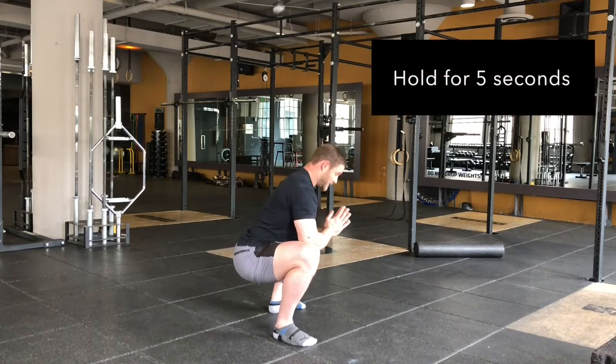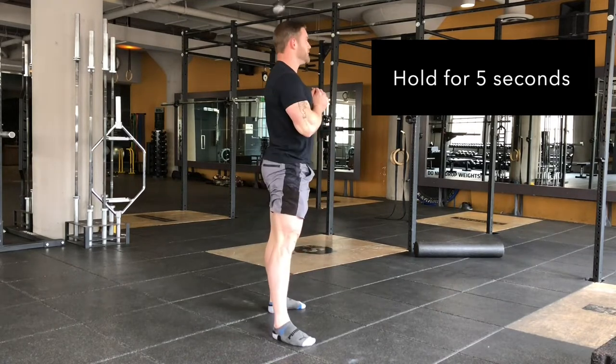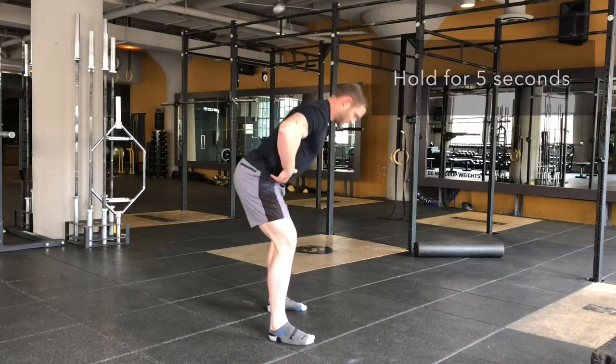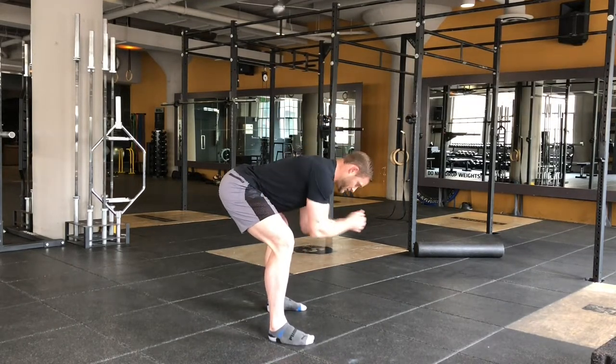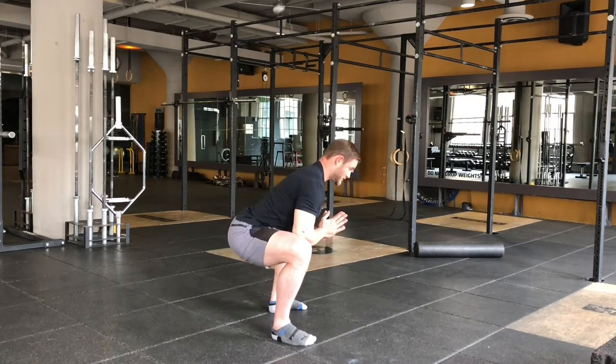Be mindful not to drop through — stay tight and then power your way back up. Start with the hinge and you connect, push the knees out, and turn the hinge into a squat.